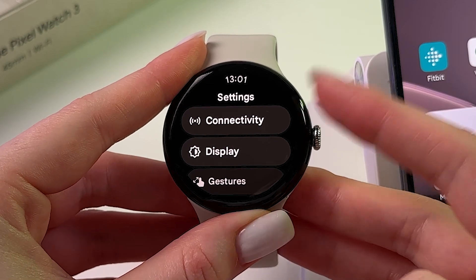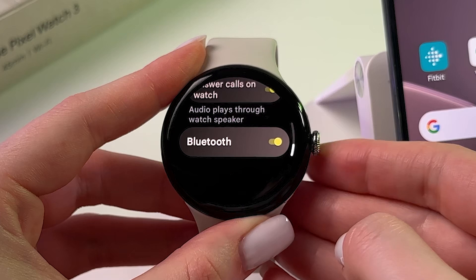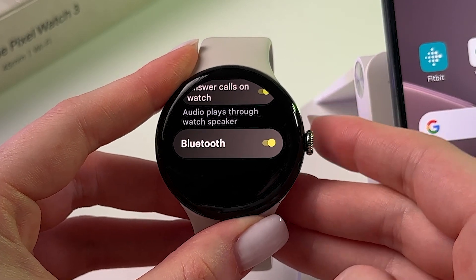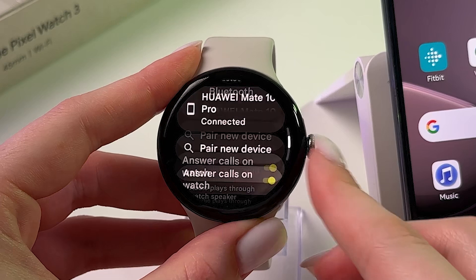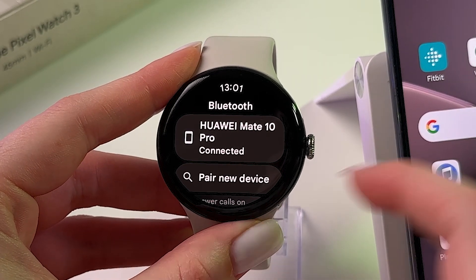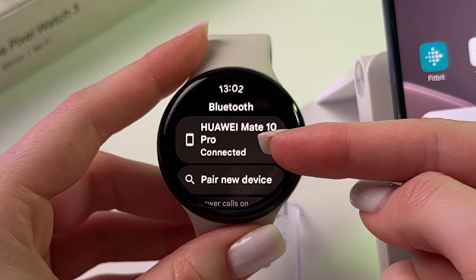In Settings, choose Connectivity, go into Bluetooth, scroll all the way down, and make sure that Bluetooth is turned on — the switcher should be yellow. Then scroll up and make sure that the watch is connected to the phone via Bluetooth, so you can see the model of your phone.